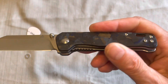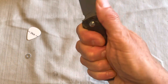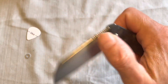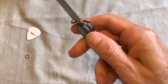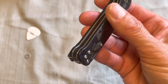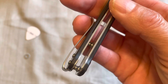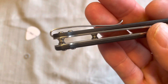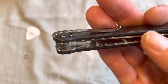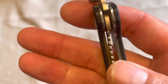Ergonomically it's really good — it's basically a stick, which is kind of what our human hands are made to hold. You have a captured pivot, which is nice. You have two T6 screws. For the pocket clip, you've got a deep carry clip, but the screws do stick up a little bit. Since they're rounded, they don't really cause an issue, at least for me.